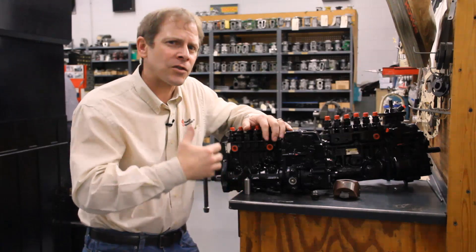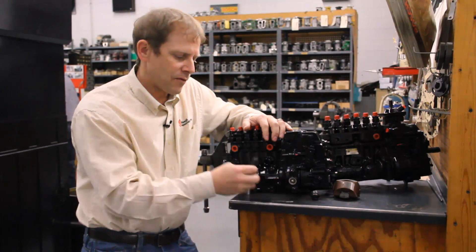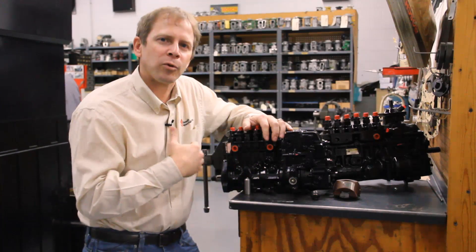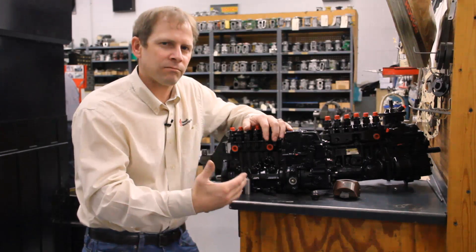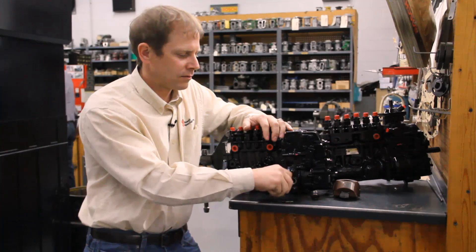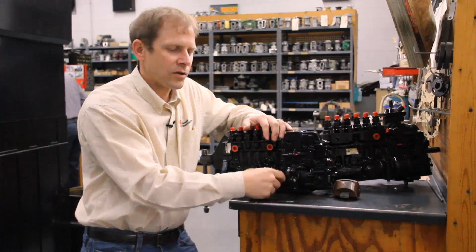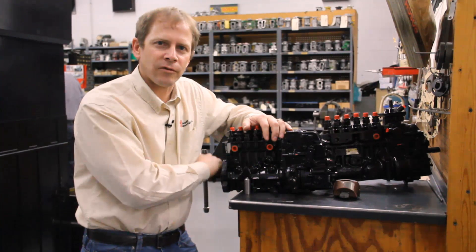When you go back together, it's just a reverse sequence. You're going to have the pump installed on the engine with this pin still engaged and this pin engaged. You're going to do a pre-torque on the front gear, which you can find in any of the Cummins manuals, or you can certainly call us and we'll give that to you. Once you have your pre-torque done, pull the pins out and slide your engine pin back.